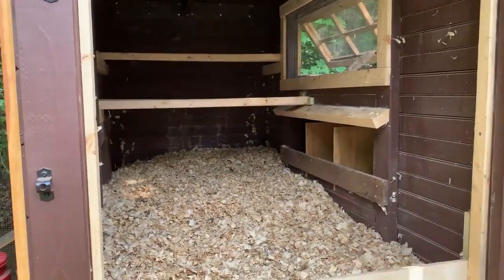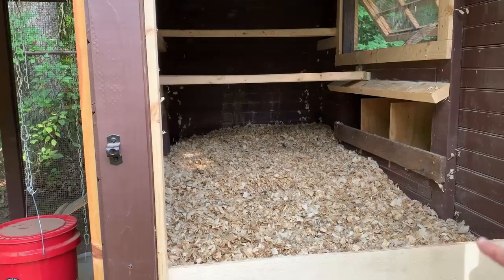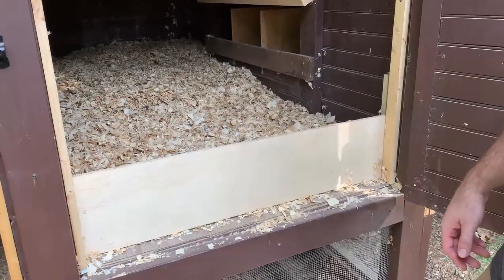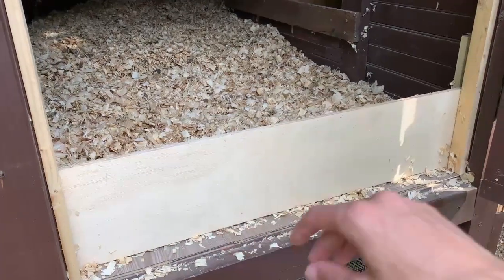As Dan mentioned, we do use the deep litter method. When you use the deep litter method, your litter is going to pile up pretty deeply. We wanted something that's going to hold it in place so it's not going to come flying out whenever we open the door. But as Dan said, this board is removable for when we need to clean.